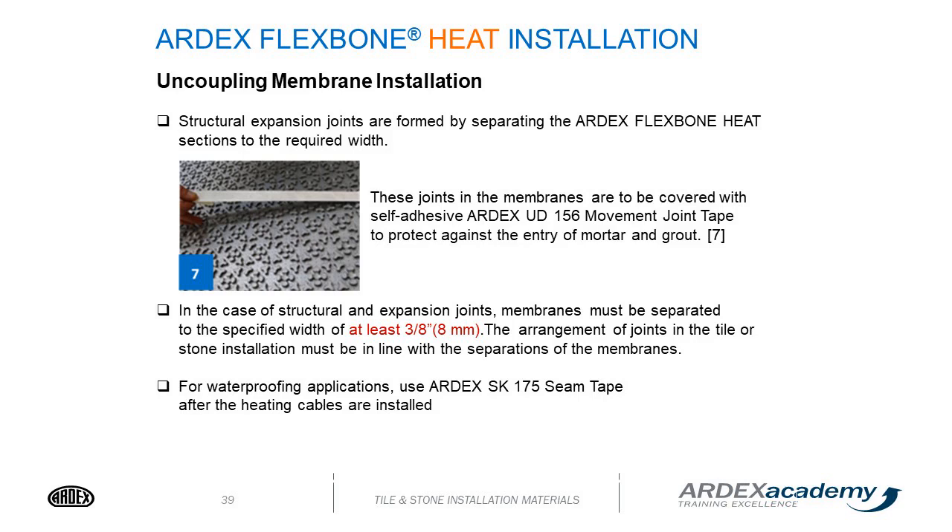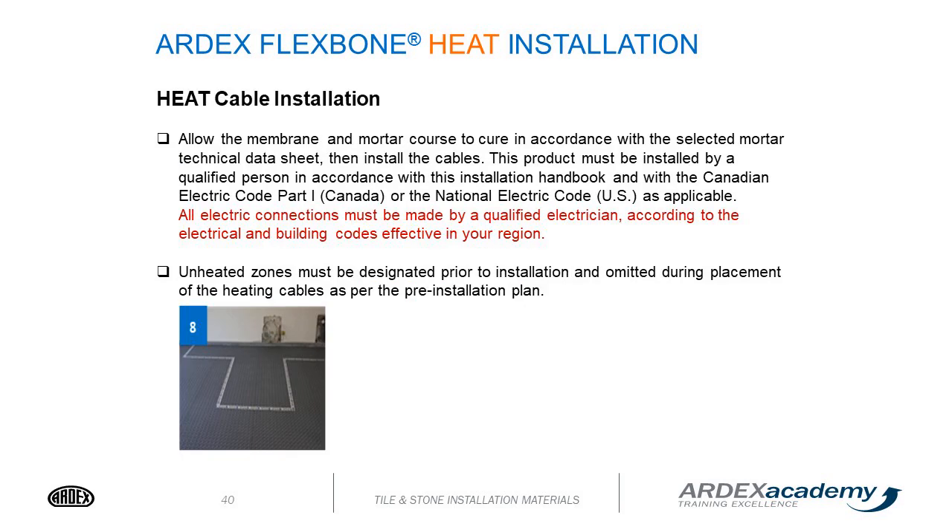For waterproofing applications, use the ARDEX SK-175 seam tape after the heating cables are installed. Allow the membrane and mortar course to cure in accordance with the selected mortar technical data sheet, then install the cables.